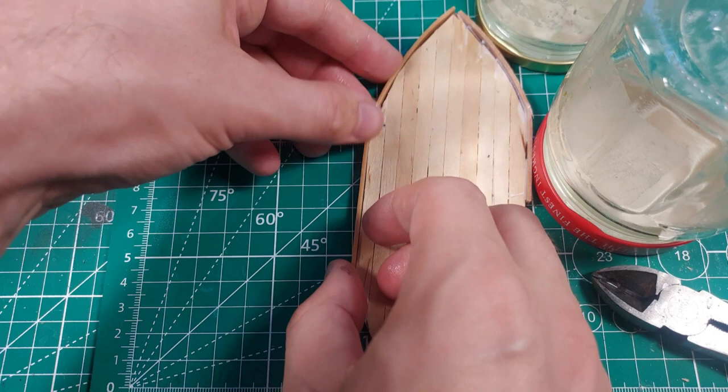Unless you are using a glue that cures with moisture, like super glue or gorilla glue. Just leave the bent sticks out in the sun for a couple of hours, and assembly will be much easier.